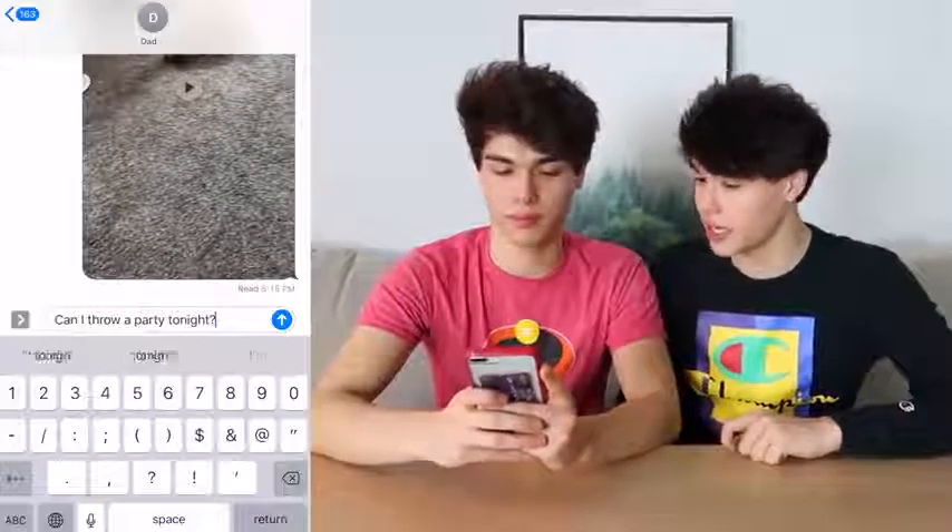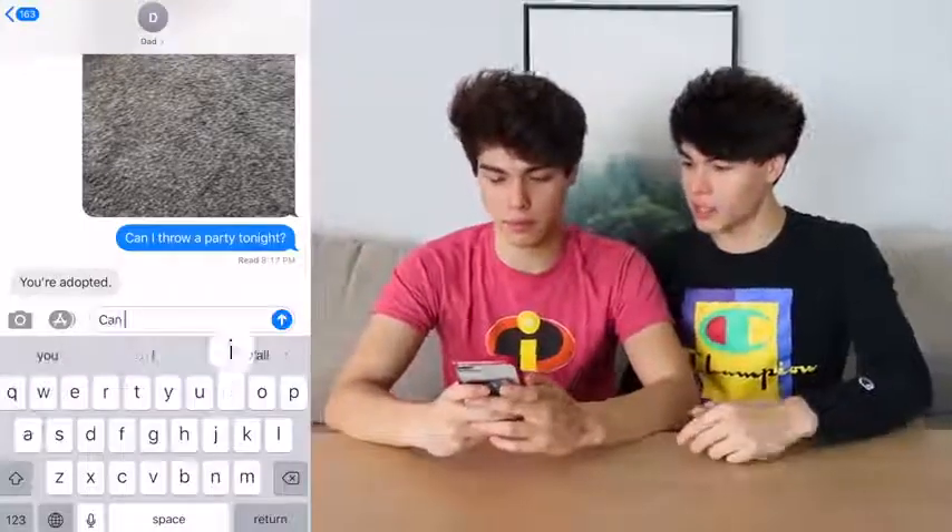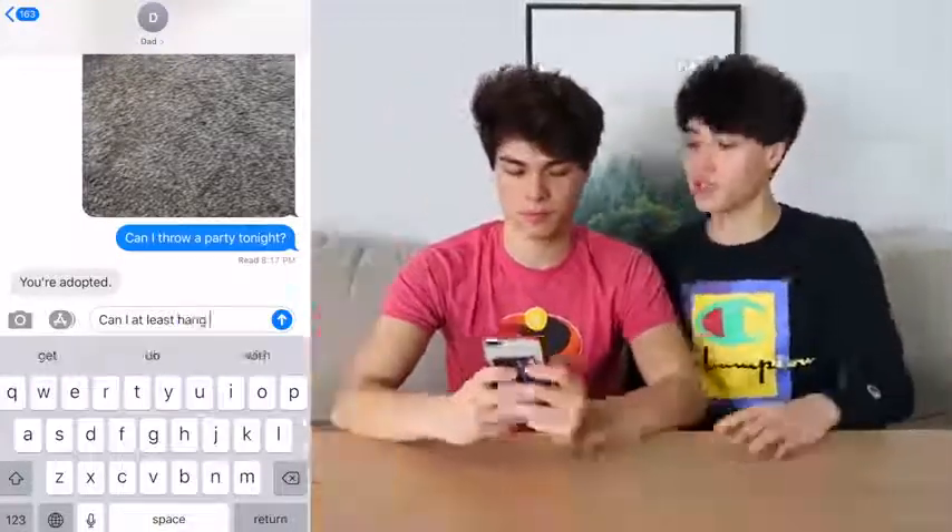Alright, so we're going to send our dad a text: 'Can I throw a party tonight?' He would normally say no to something like this, but now it's going to auto-correct to... Oh. Well, maybe that was the wrong thing to ask. Can I at least hang out with my friends? Send him that. He normally doesn't let us hang out with our friends, so... but this time it's going to auto-correct to: Yes.